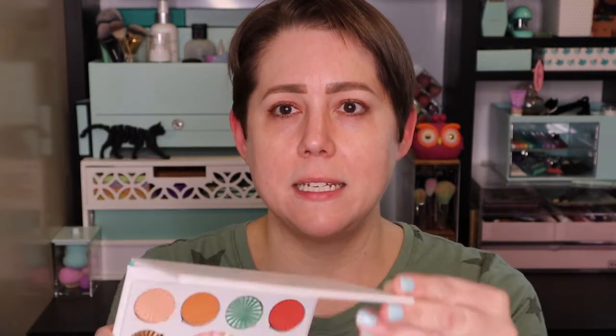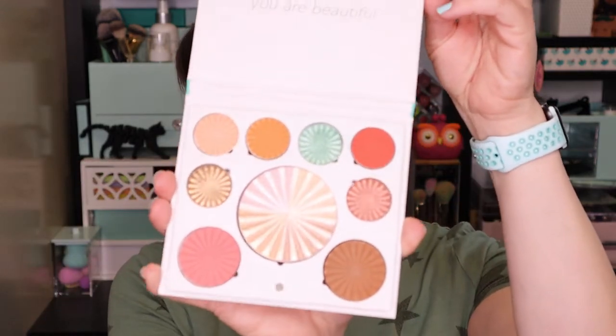Recently I found some really good sales. BoxyCharm had their add-ons and for January I picked up the Ofra Mini Mix Good To Go palette. This is what it looks like inside, and this is what we're going to use on our eyes today.